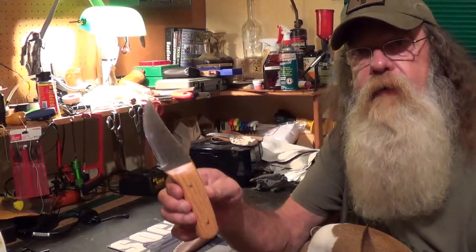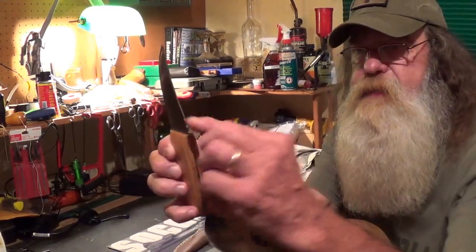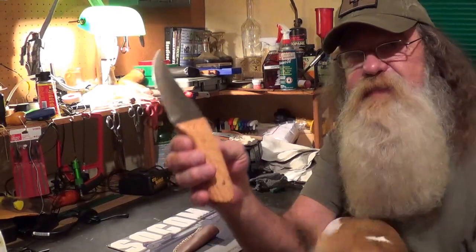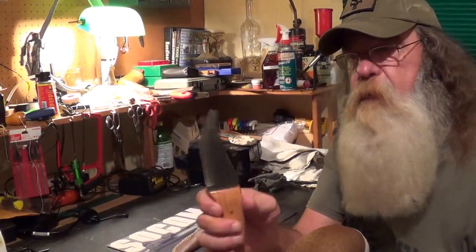What you're looking at here is a knife that was made from a commercial bandsaw blade. It's got the notches in it, it's got oak handles. Just a really nice, really good knife and I'm proud of it.